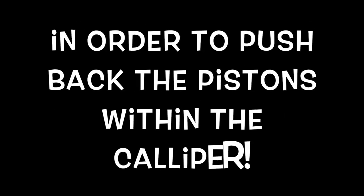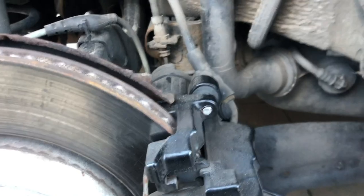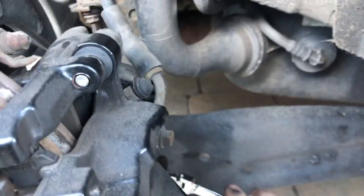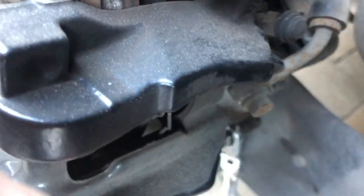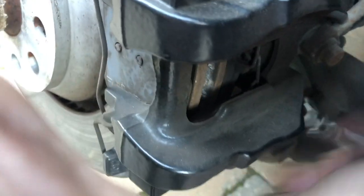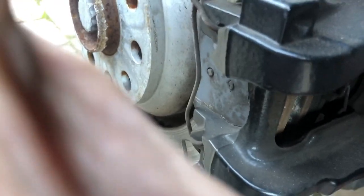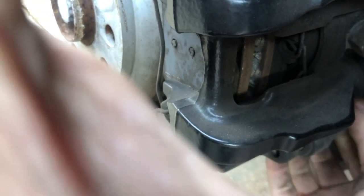Before you do the rear brake pads, you will need a scan tool - Forscout or OBD11 - and you will need to put the park brake into service mode in order to push back the pistons within the caliper. These are basically the same setup as an Evoque. I use a 10mm on a 7mm Allen key bit because you can't fit a ratchet bar, and we're just going to undo the bottom bolt.